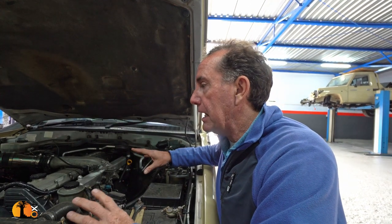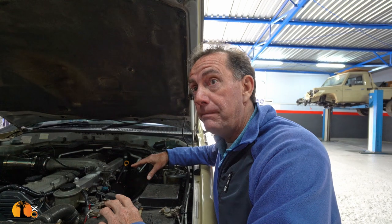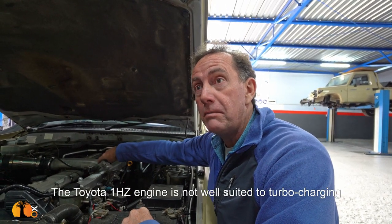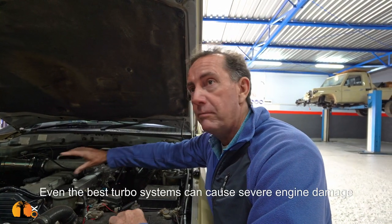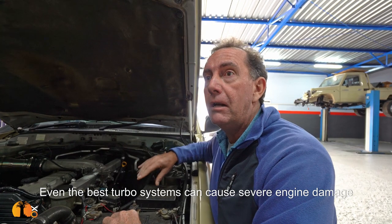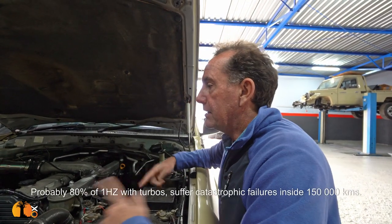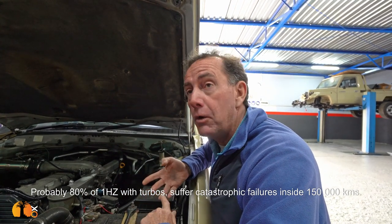The fact that they've taken the turbo out is one of two things. Either it did damage to the motor — and you're also picking up that the head has been off, which is good because it means they've had to do work on the engine. We won't know if it had to get opened, so the telltale signs are to do a compression test.